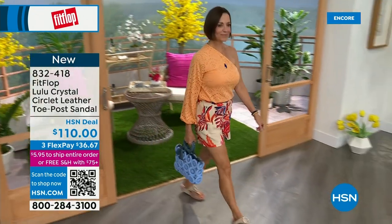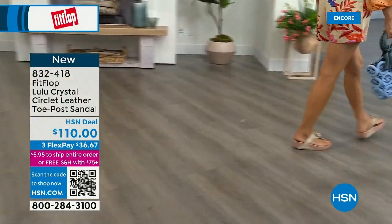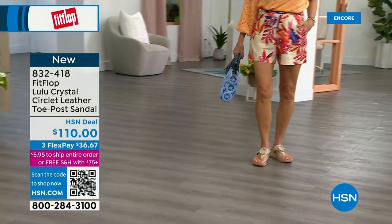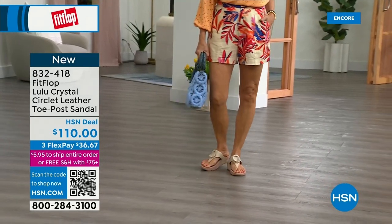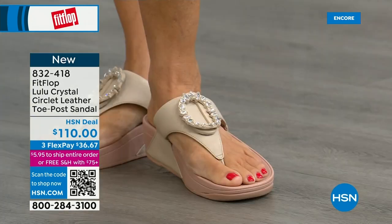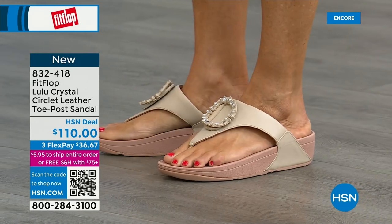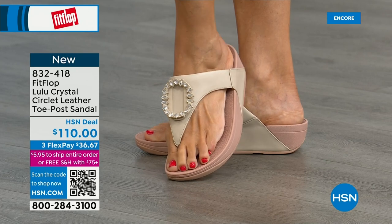Underneath, we have a padded upper just like we had with the Today's Special — a microfiber lining, really soft on the foot. This is glam. This is going to match if you're really into big accessories and big jewelry — this is definitely your shoe. It's very new to FitFlop's line. Padded toe post — it does feel really padded. Here you have that padded microfiber lining. Even though you have that gorgeous embellishment, none of that's going to be touching your foot.